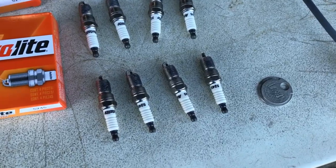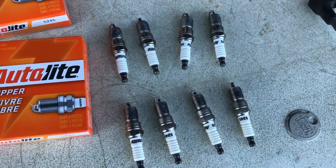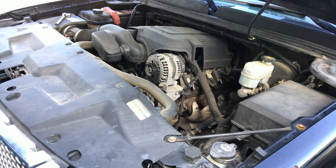Next I'll be installing the new spark plugs. I'll start with the most challenging one first, which is cylinder number 8.